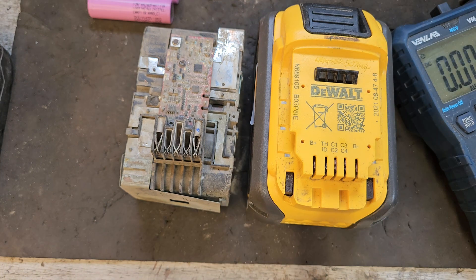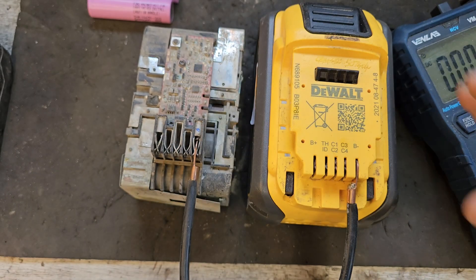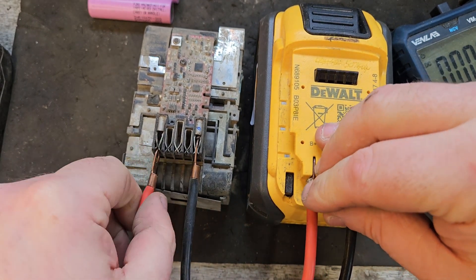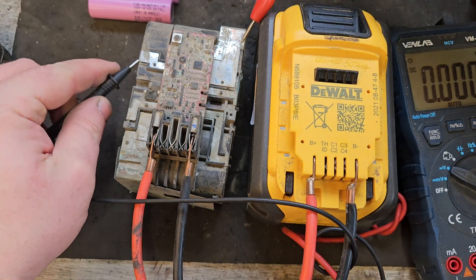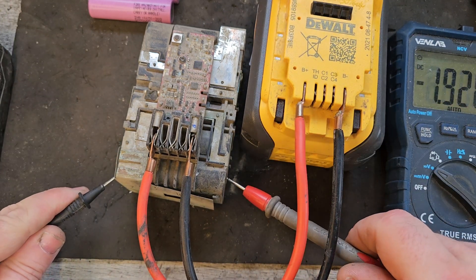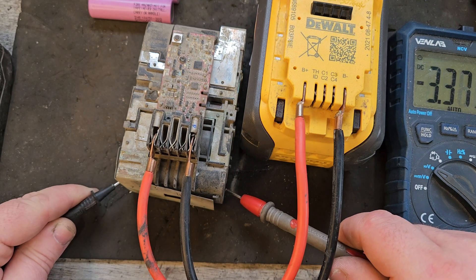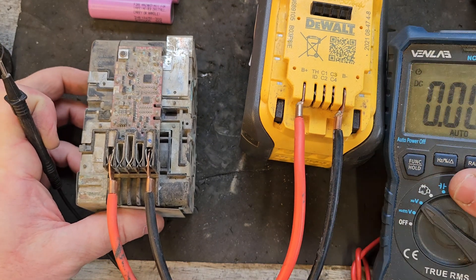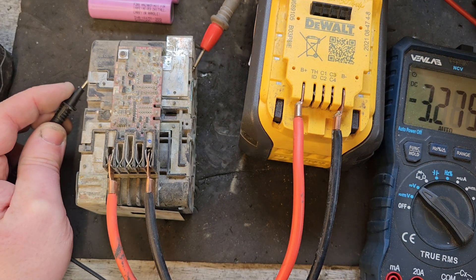I'm going to enlist the help of this 9Ah DeWalt FlexVolt battery. I'm going to connect negative to negative and positive to positive. Hopefully the FlexVolt can drive a little more power into the cells that are still viable — it'll do nothing to revive the dead ones, but hopefully bring the other ones up a bit. Even if we go a little too high, we can always charge the 30Q cells down to match. Let's see — we're at 3.37 volts, and I'm trying to drive a bit more power in.